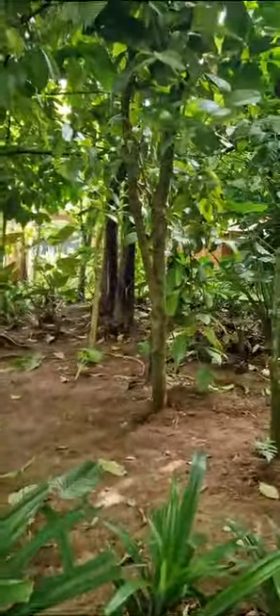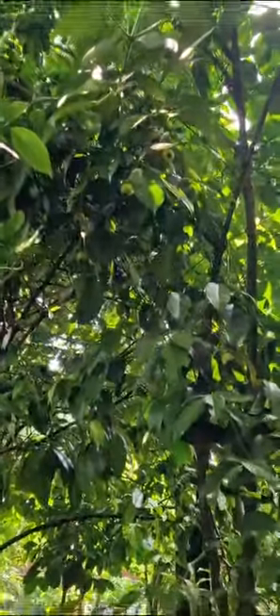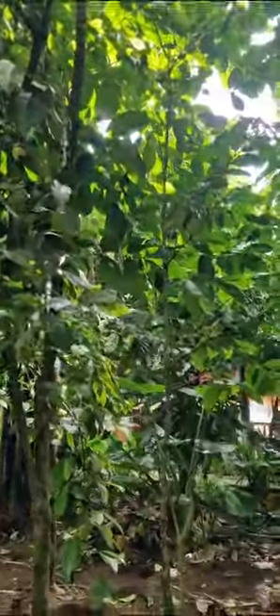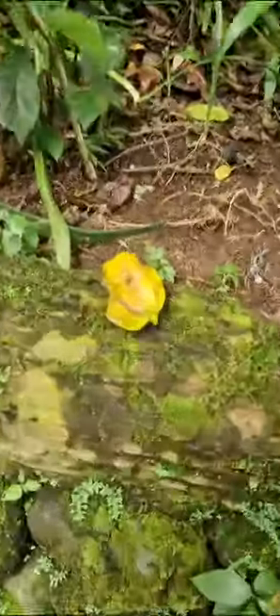This one is a mangosteen. We make tea using the skin of the fruit. It's good for anti-cancer and antioxidant. But now it's not yet ripe — it will turn brown when ready.